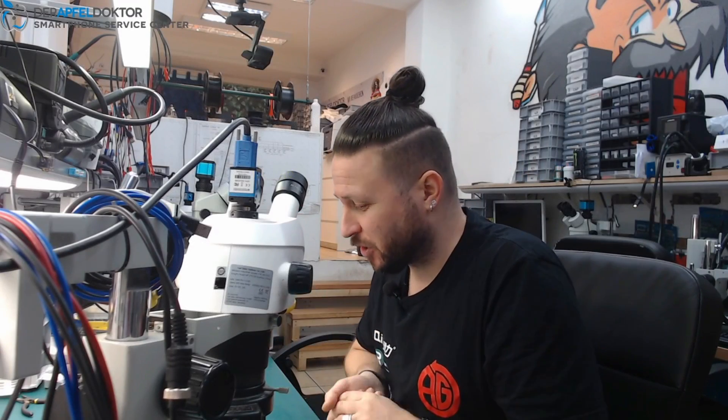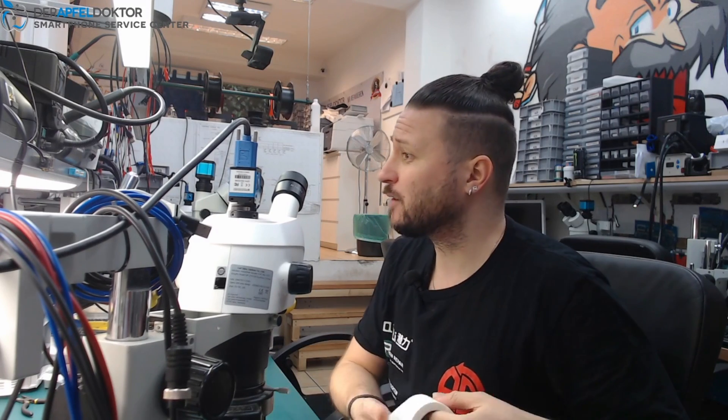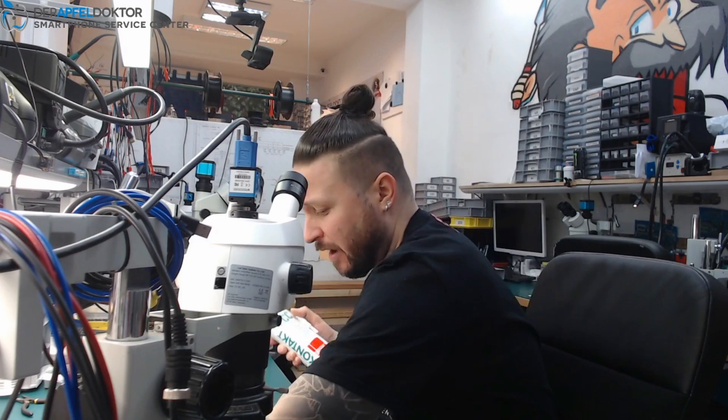Welcome to AG Labs. My name is Ben. Good morning, hello, welcome to the micro soldering show today on this beautiful — sorry, it's Thursday already. The week ran over us, it's really crazy.